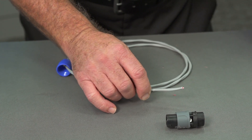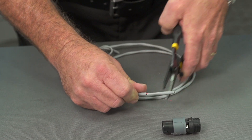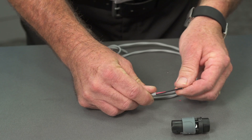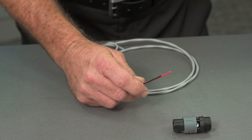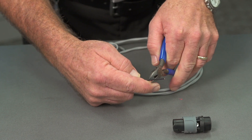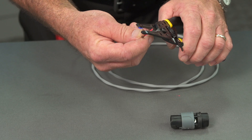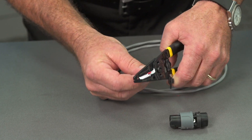That part being done, we will strip the outer insulation gently off of the cable to expose the inner conductors. Once that's done, we'll take our strippers. We'll go ahead and cut it down the length because we certainly don't need all that much cable in there. And we will strip off approximately a quarter of an inch of cable from each of the inner conductors.